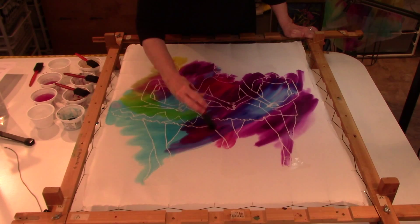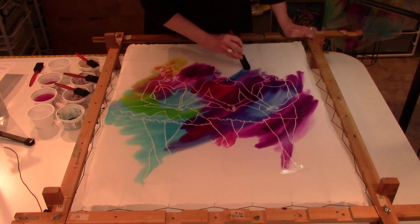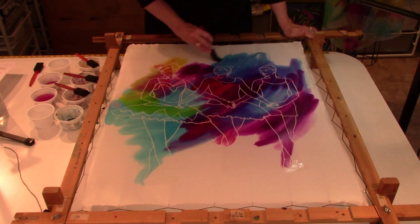Now these are all silk dyes, which after the painting is done and they're dried — which takes about an hour — I take these all home to my studio here outside of Dallas, and I process them.